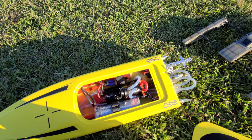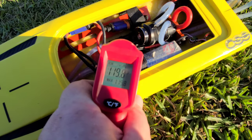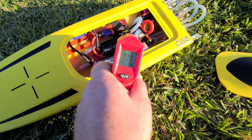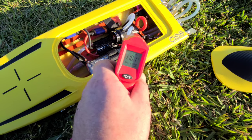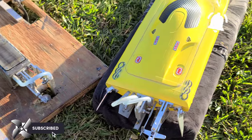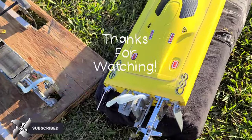Just popped the hood on her — let's get a couple temps real quick before we go. Alright, so 119 on the speed controller, that's operating range. 102 on the motor there. 110 in the back of the motor, so she's running good. Yeah, I appreciate you guys watching. Just wanted to run a couple boats on Sunday — Sunday fun day. We'll see you guys next time.